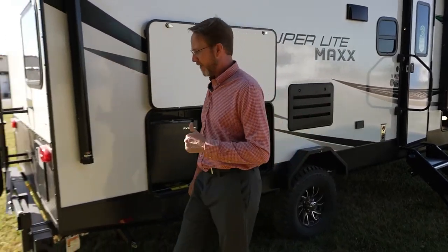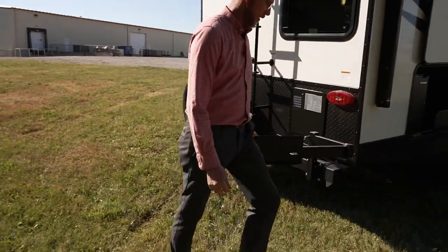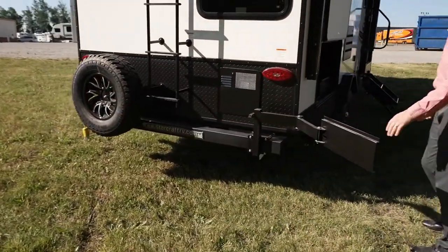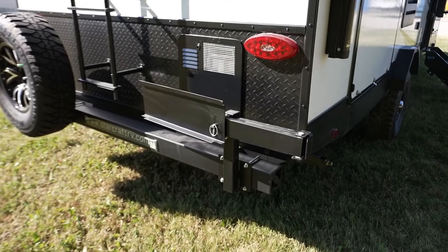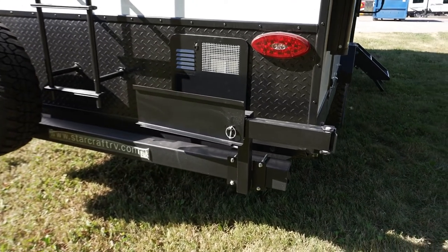Part of this kitchen setup is we have the tailgate bumper mount for your griddle. These particular models come standard with a 17-inch griddle. It mounts right here, and then you've got your nice little triangle setup for your outside cooking.